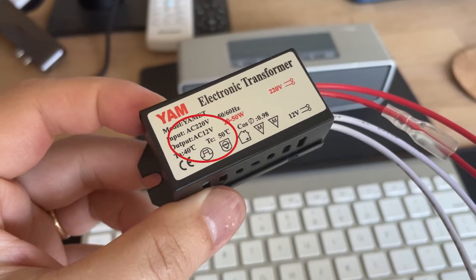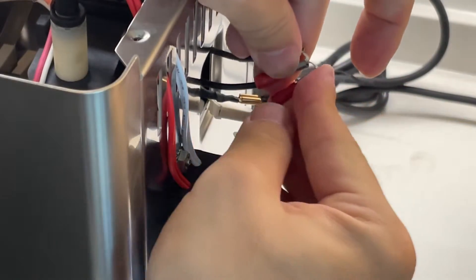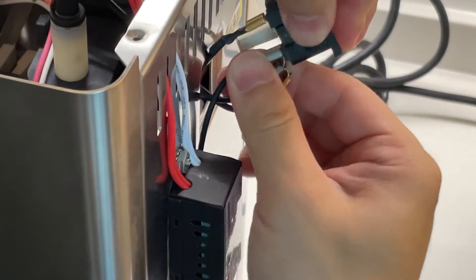The old LED driver I got previously didn't really work out because the output is in AC. That's something you want to watch out for when sourcing an LED driver.